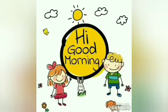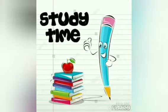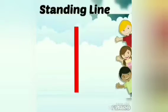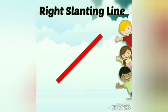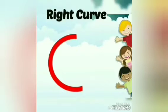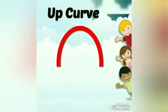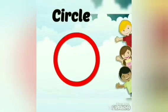Good morning lovely children, I hope you're happy and healthy. It's study time! Today we will learn about some strokes and patterns, but first I will tell you some basic strokes. This is standing line, this is sleeping line, right slanting line, this is left slanting line, this is right curve, this is left curve, this is up curve, this is down curve, and this is circle.